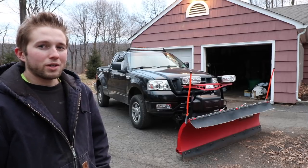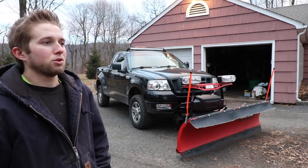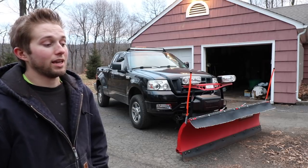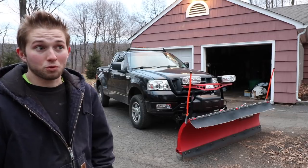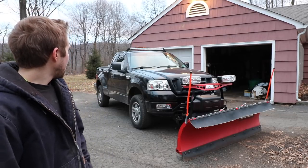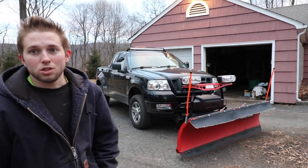Just a little foreshadowing — I have purchased a newer truck. It is not a Ford, and that's all the information I'm going to give you for right now. You guys will just have to wait and see what I purchased. But yeah, let me get onto the truck and I'll show you what I was talking about.